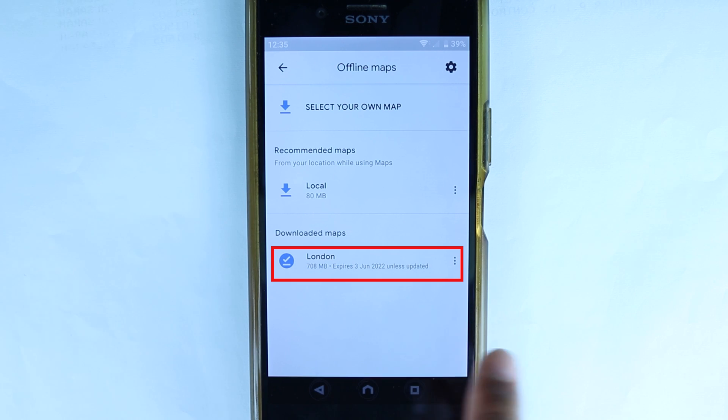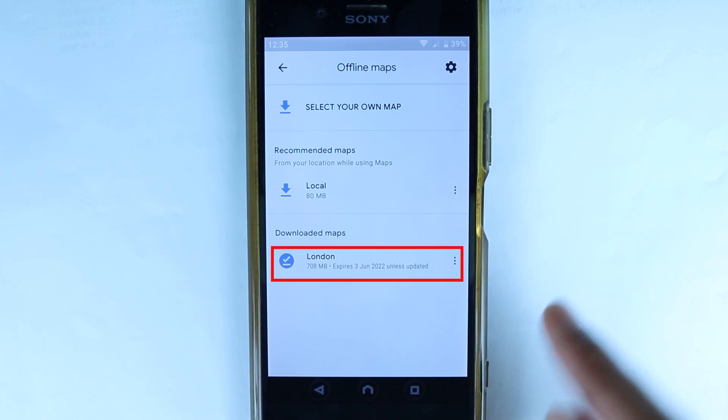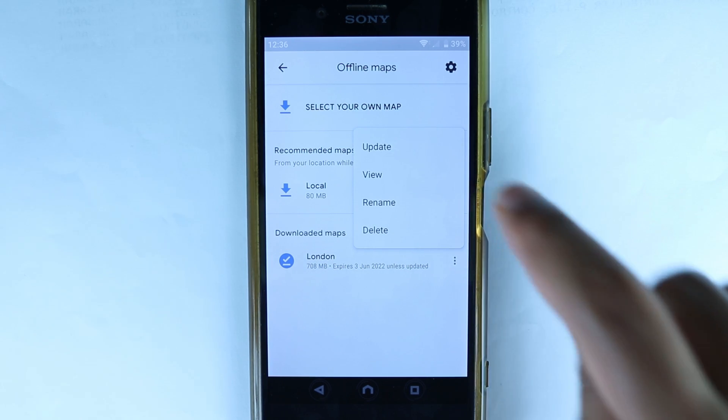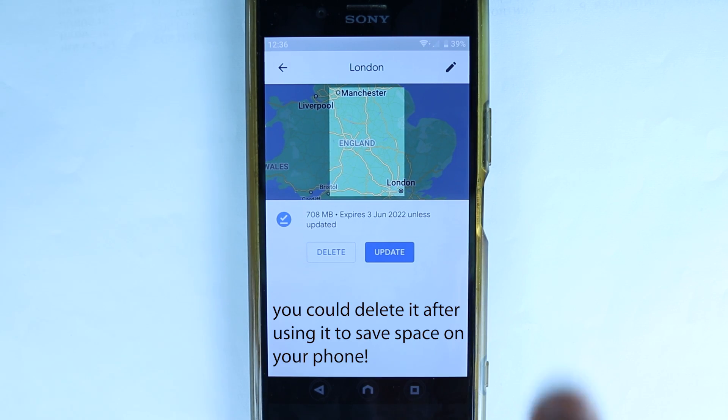This is the map we downloaded, which is now named 'London' because London was our destination. It takes around 708 megabytes, so it's a big file, and it will expire after one year. If you touch the three dots and then touch 'View', it shows the area that has actually been downloaded for the route we saved.